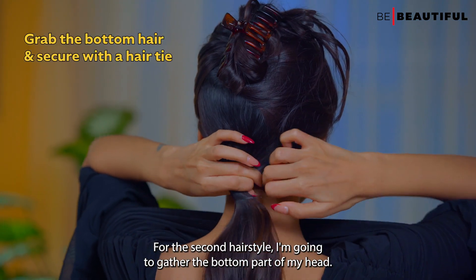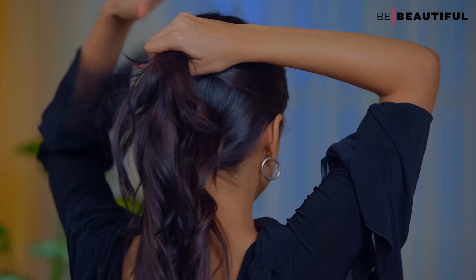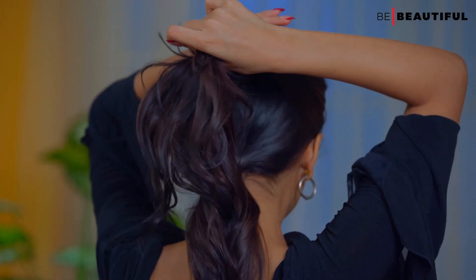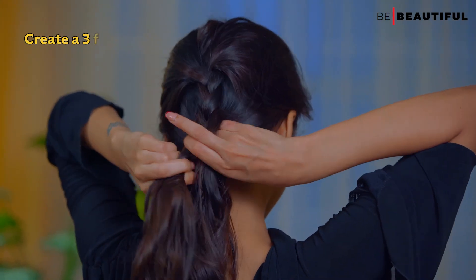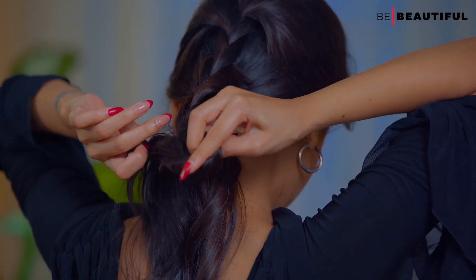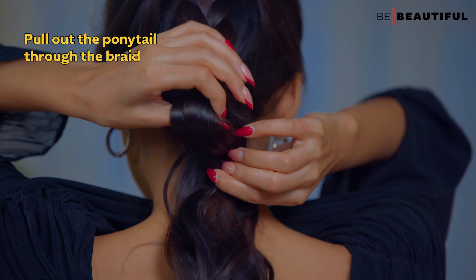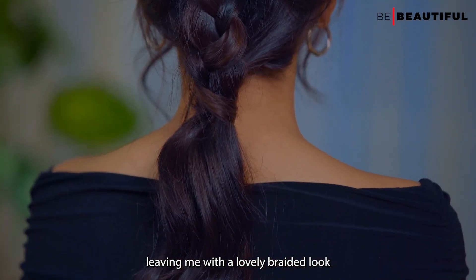For the second hairstyle, I'm going to gather the bottom part of my hair and tie a ponytail, followed by a braid from the top. I will secure this with a hair tie, and then create a separation within the braid and pull out my ponytail from it, leaving me with a lovely braided look.